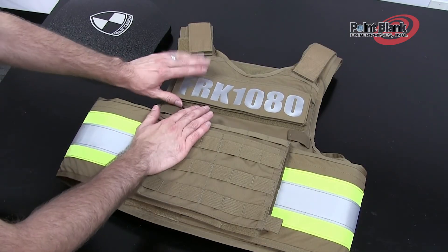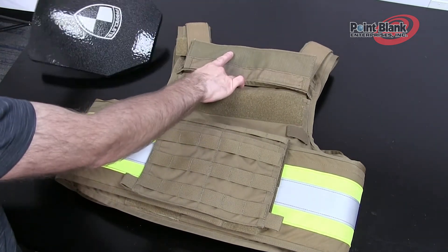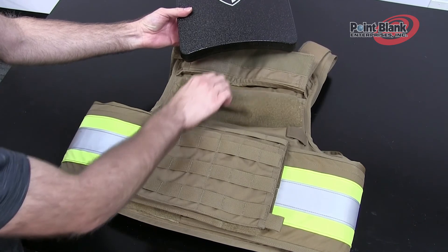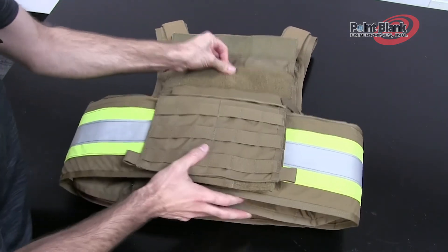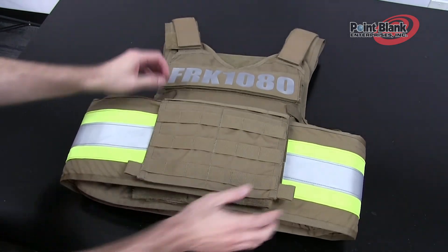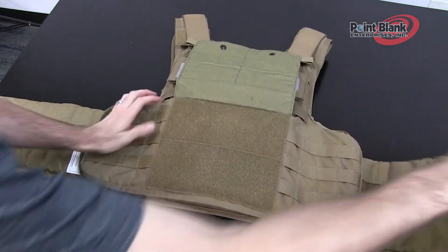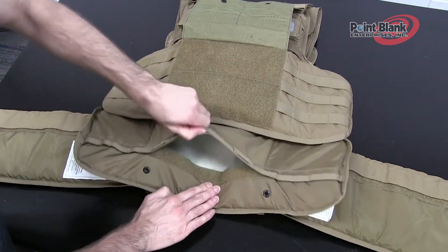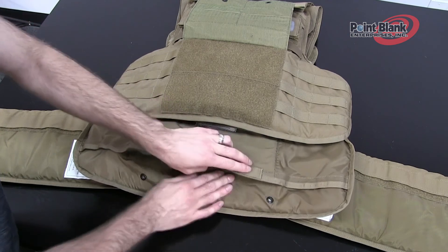Like the 720, the 1080 has a top flap area just underneath the ID panel, closed with hook and loop, that allows you to insert your plate downward into the pocket. You'll also notice it has the same secondary plate pocket as the 720. Insert the plate fully into the pocket and close the flap. Soft ballistics also enter on the body side or liner of the carrier, much like the 720. There's a hook and loop closure — separate this to see the area to insert or remove your soft ballistics, and close by mating the two surfaces.